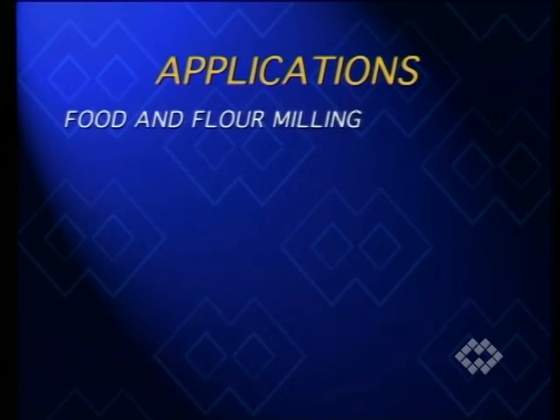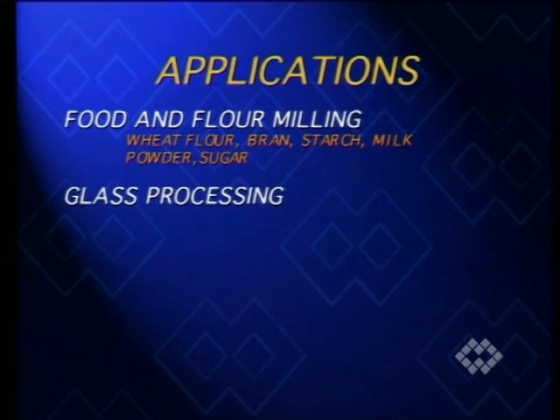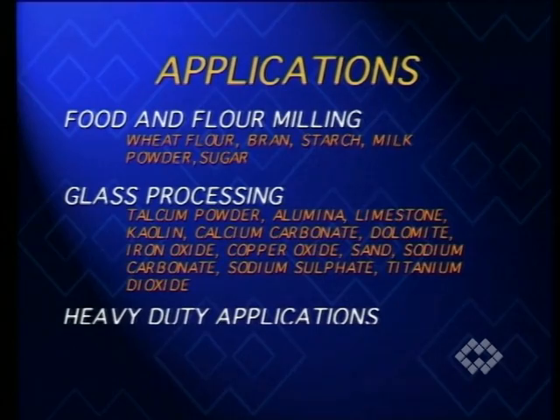Among the numerous applications of bin activators, the following industries are probably most significant: food and flour milling, glass processing, and heavy duty applications.